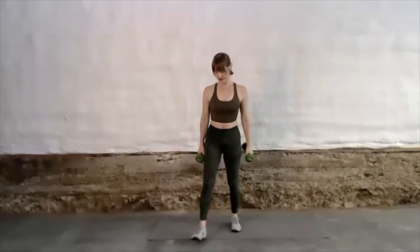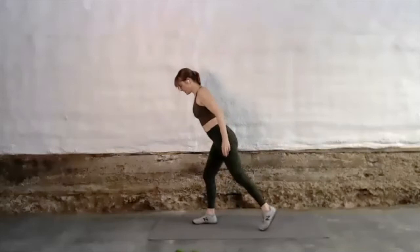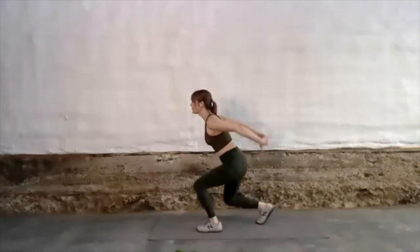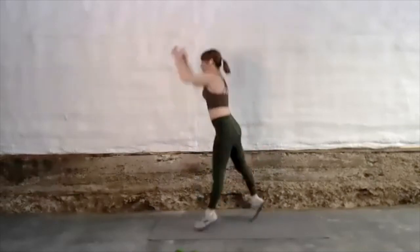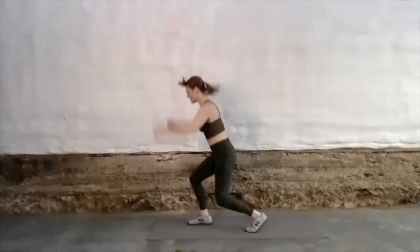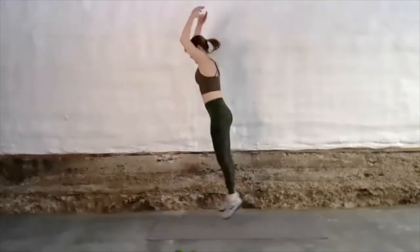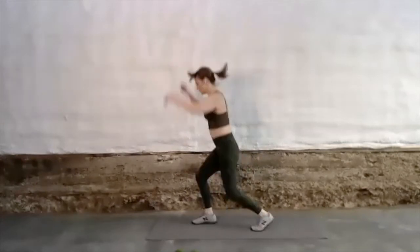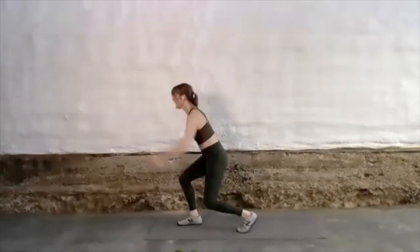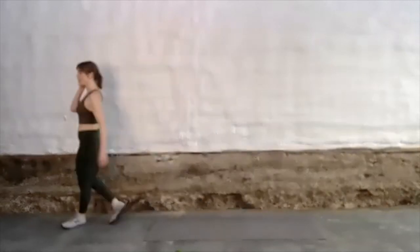Dumbbells down — split squat jumps. Starting in your split position, adjusting as you need to. You can also do a few and take a break. Really make it big — big jump. Give me some enthusiasm, big lift, use those arms, really super power it here. 20 seconds. Walk it out — 10 to 20 second rest, then moving into our next complex of exercises.